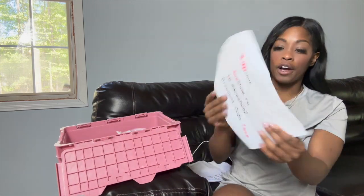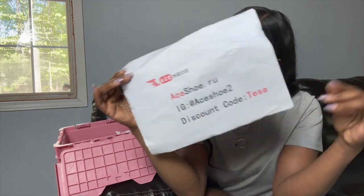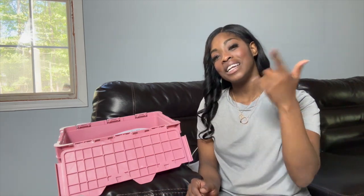They also have a coupon code for you guys — the coupon code is TISA, so be sure to use code TISA at checkout. You can also find them on Instagram at Ace Shoe two — the number two. Thank you so much Ace Shoe for sponsoring yet another video, it is greatly appreciated. Thank you all so much for watching and clicking on this video — I'll see you guys in the next video, love you, bye!